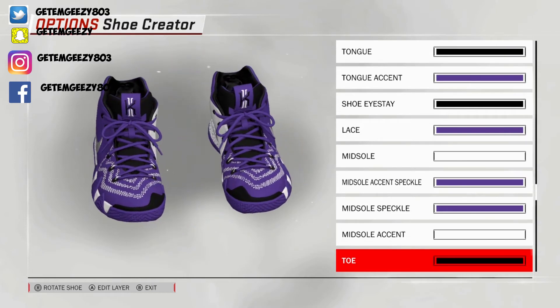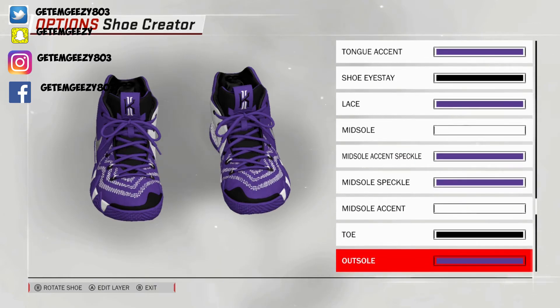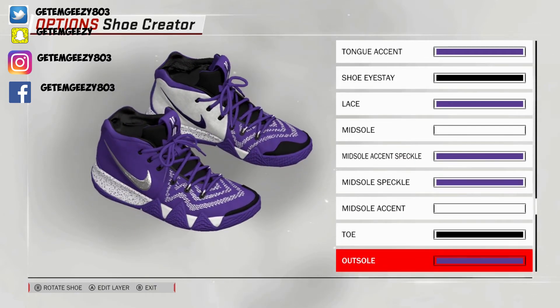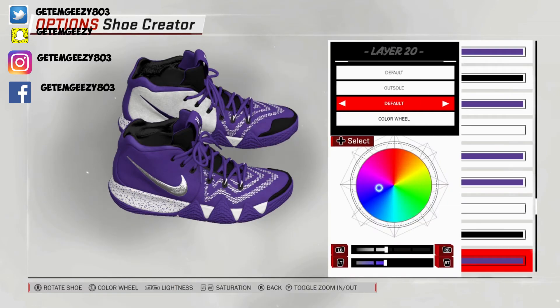Turn your shoe around to the front. Went on the toe — went default on that, went over to recent colors and chose that black. Next, outsole — this is the triangles, the mountain shape material right there. Went default on that, went over to recent colors and chose that purple.